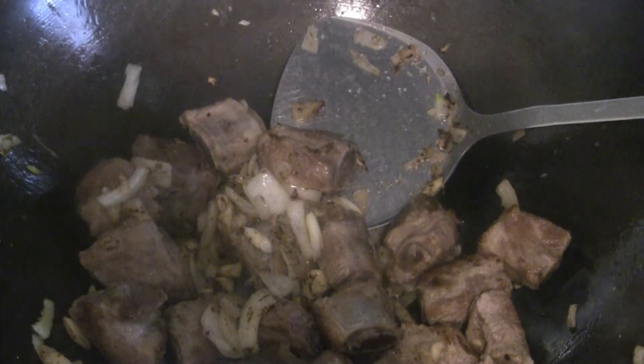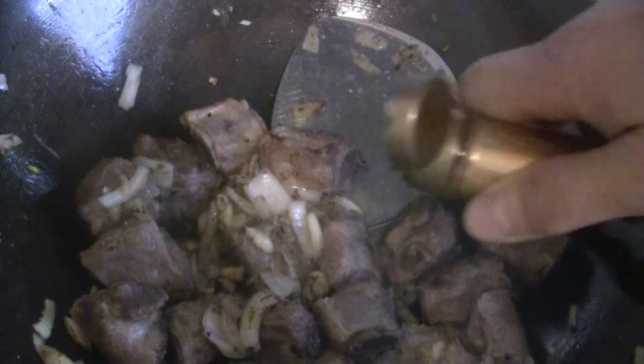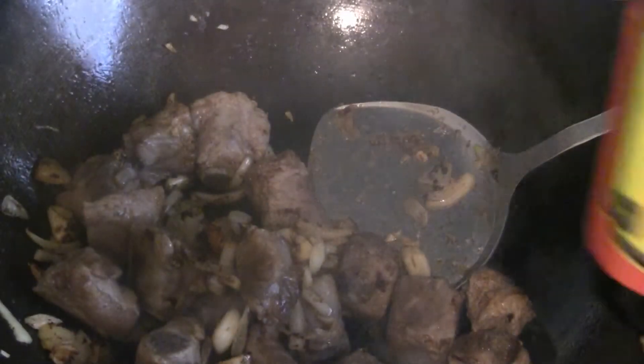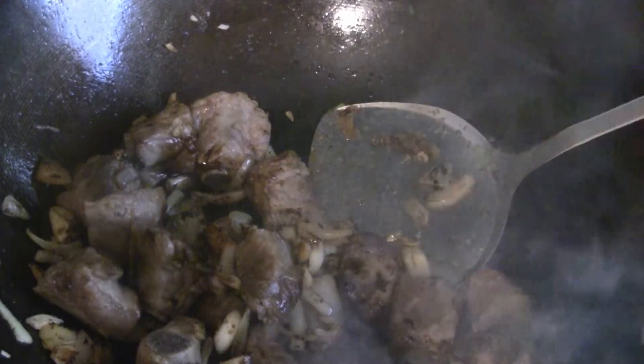Now I'm going to put some light soy sauce — just a couple of tablespoons. Then I'm going to add a couple tablespoons of dark soy sauce. Dark soy sauce has more color.